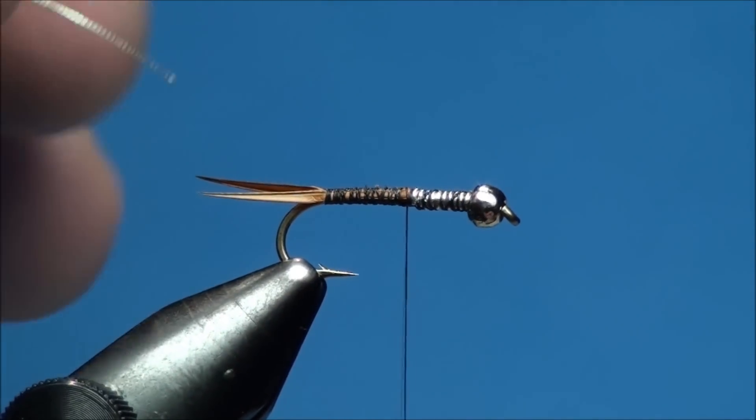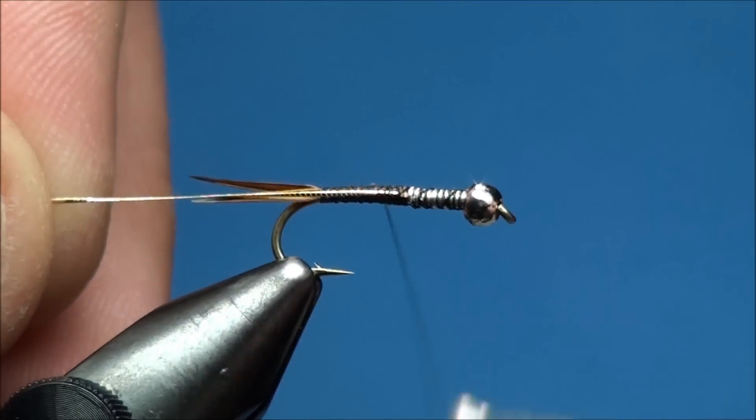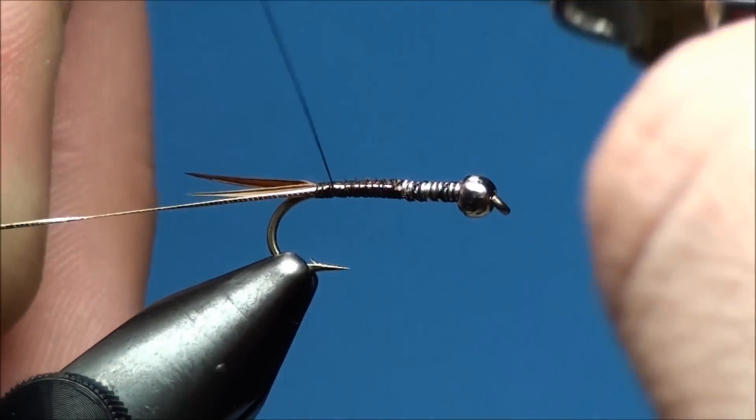Now prepare a 4-inch piece of French oval tinsel and attach it at the 60% point of the hook shank. Advance your thread back towards the base of the tails, securing the tinsel to the near side of the hook shank as you wrap.